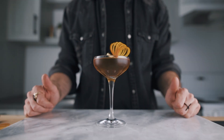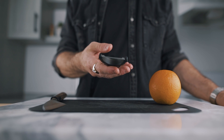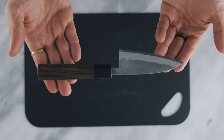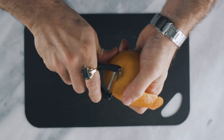Let's start with the butterfly wing zest. To do it, you will need a large orange, a peeler, and you will also need a knife — a very sharp one — that will help you with the process.